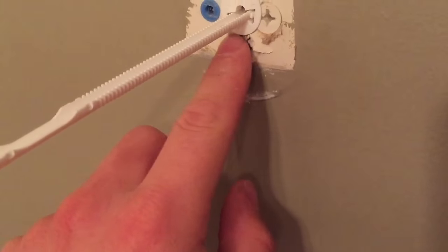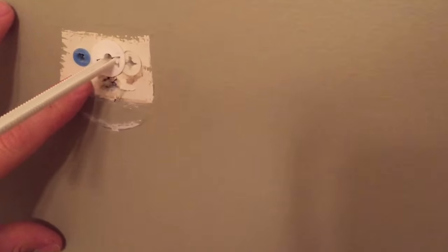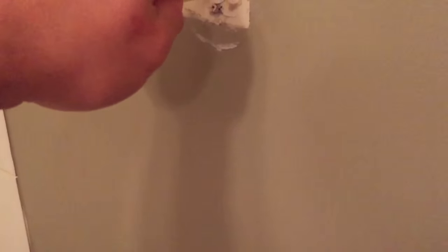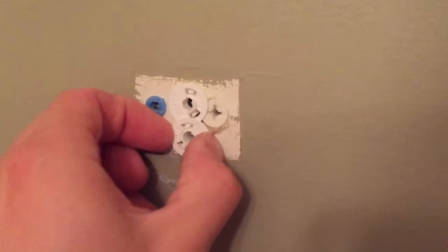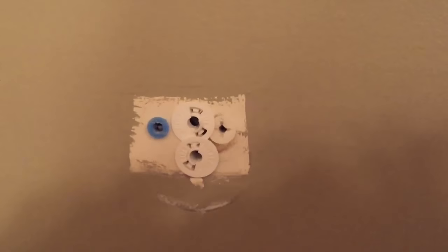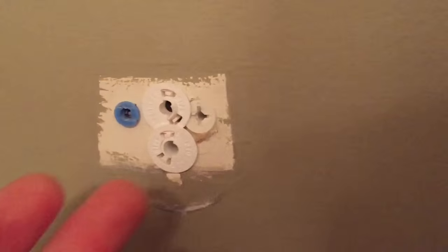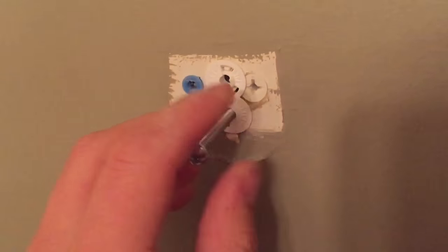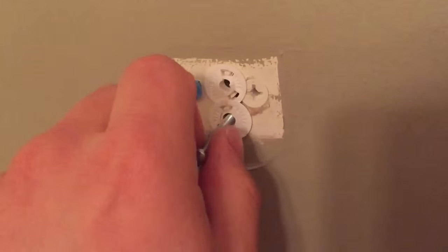Then you snap this piece off and you can install another one. Basically it makes it feel like there's a stud behind the wall even though there isn't — it's an easy fix. Now we've got two anchors that will fit behind my towel rack. They come with bolts in the package, so we'll use those instead of the ones that come with the towel rack, but they are going to be way stronger. I'll put it all in now and show you the end result.